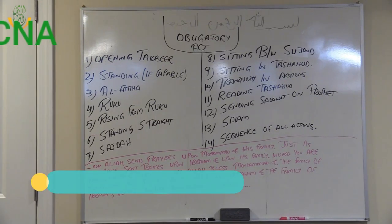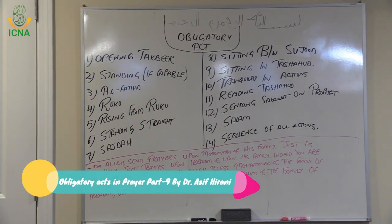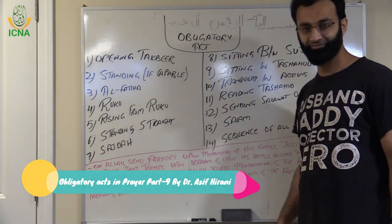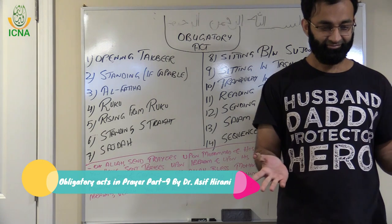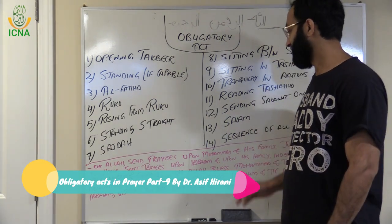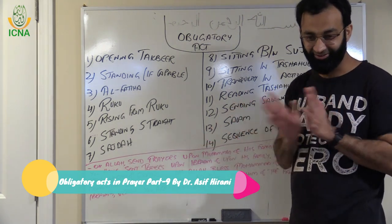Assalamu alaikum everyone! Welcome to Fiqh with Kids program with Fatima and Hibban. Our father Imam Asif Hirani will teach us Fiqh with fun! Assalamu alaikum wa rahmatullahi wa barakatuh. Alhamdulillah. Today our plan is to finish the obligatory acts, inshallah.